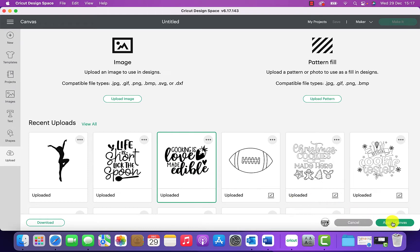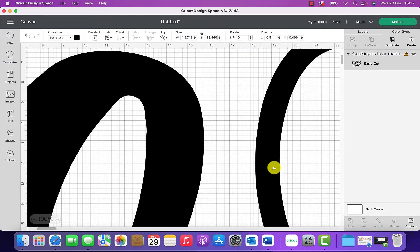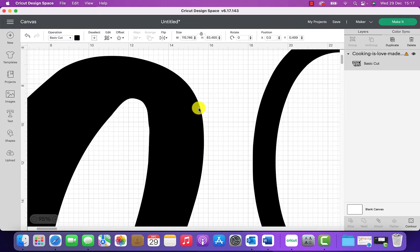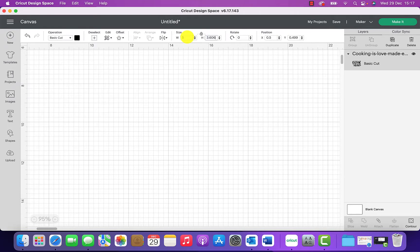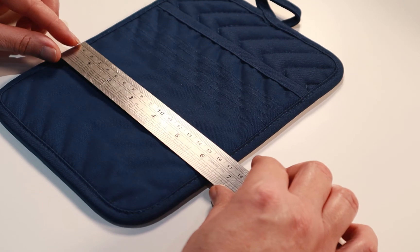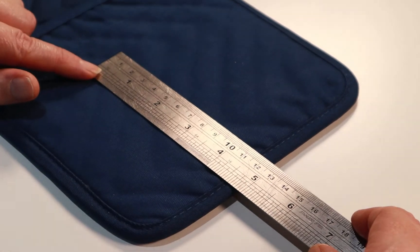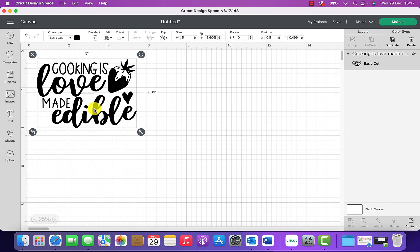I've clicked on it and the outer box has turned green, so I'm going to click Add to Canvas. It takes us back to the canvas and as you can see the design is way too big, but that's not a problem. Where it says Size at the top, I'm going to double-click to highlight it and change the width to five inches. That will automatically change the height as well. Now the design is a much better size — five inches wide and just over three and a half inches high — which fits perfectly on my pot holder.